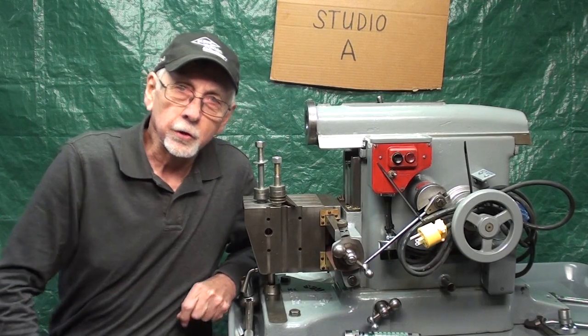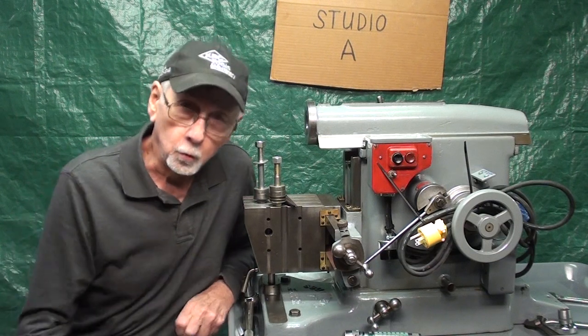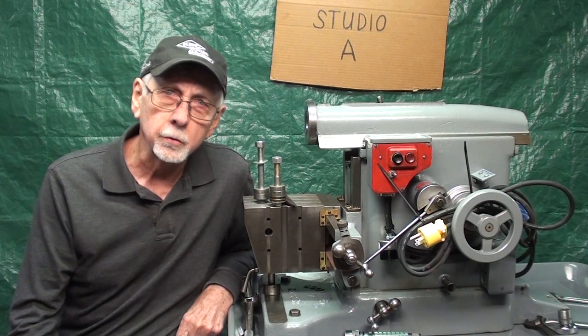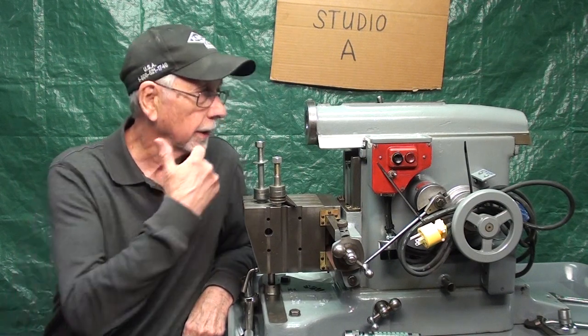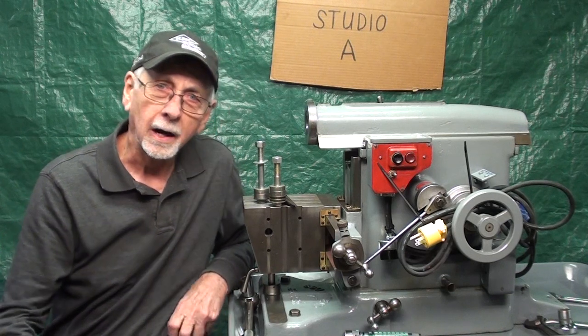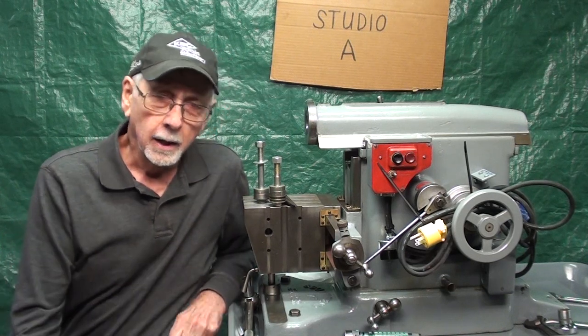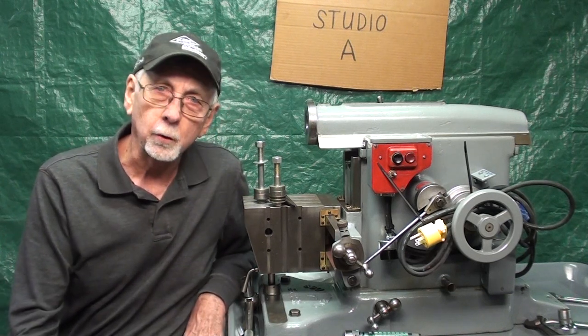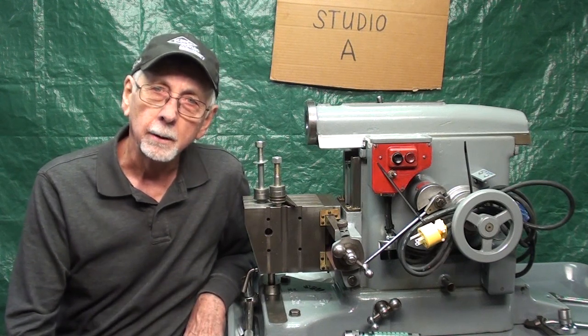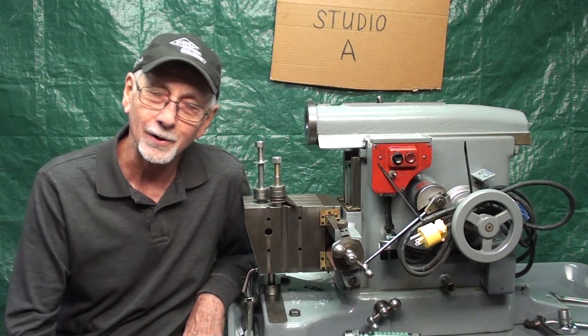And that, ladies and gentlemen, is how you move a shaper down the basement from Studio B to Studio A. And that could be done with any shaper if you put a long pole or a rod on there. I'm sure you could do that with a big Cincinnati 24-inch or a great big one, but it would just take two men on each end.